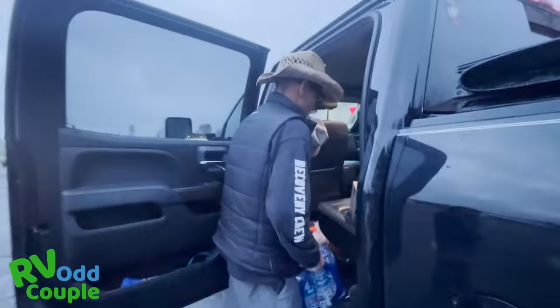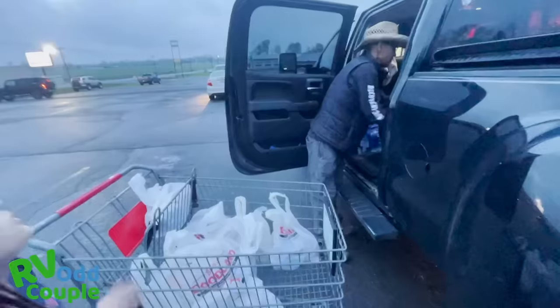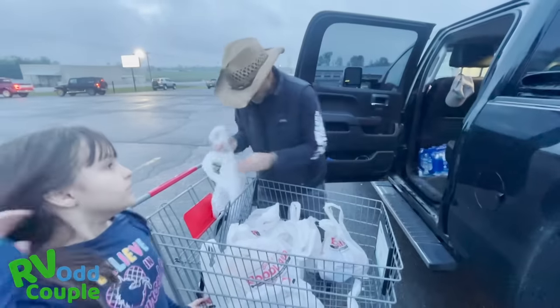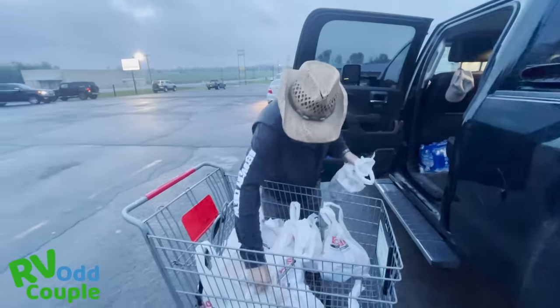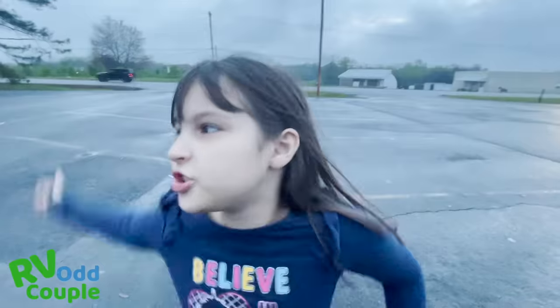This is the next jedi level tip: get your snacks at the grocery store instead of the gas station. They're a lot cheaper at the grocery store — do this instead of that. The gas station store has only junk food, but the grocery store has so much good stuff.